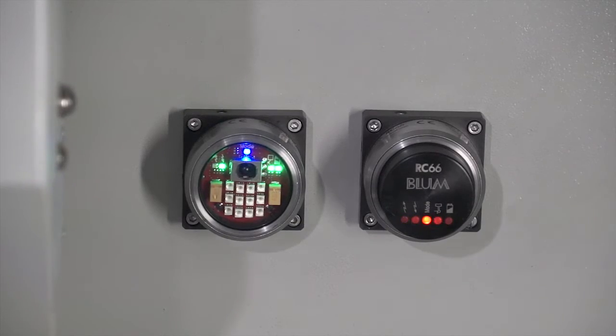We've got the receiver unit mounted on the machine guard at the back there, and communication is done between the two. Also, the TC5420 tool setting probe also works from the same receiver, so you just need one receiver on the machine tool and you can use both systems together within one application.